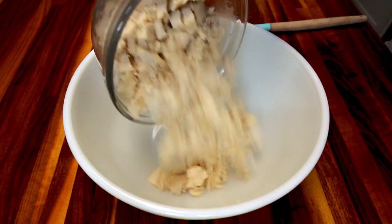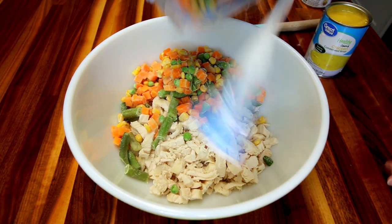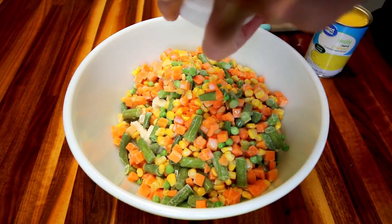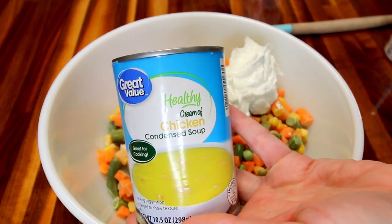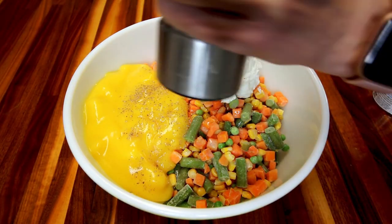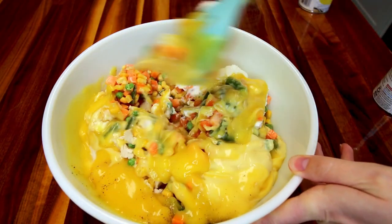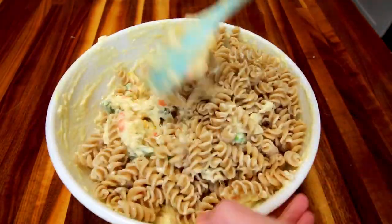While your pasta is cooking, you're going to take a large bowl and add in some chopped boneless skinless chicken breasts, a couple bags of mixed veggies, some milk, some fat-free plain Greek yogurt — you could use sour cream if you want — a couple cans of low-fat cream of chicken soup, a little fresh ground black pepper, and salt if you want. Then you're going to just stir all that together really well. Then add in your cooked pasta and stir that in really well.